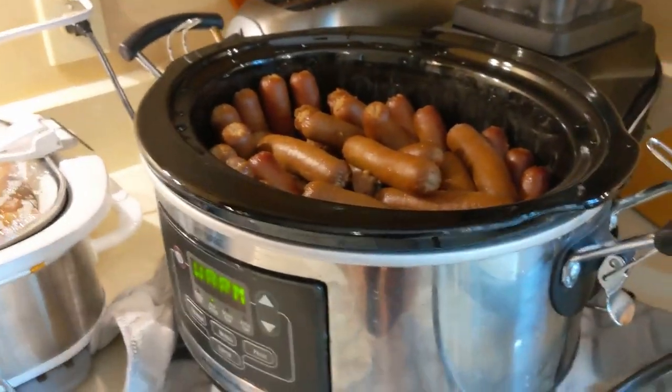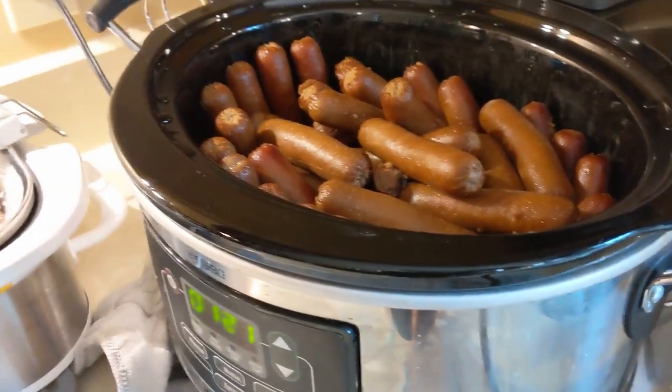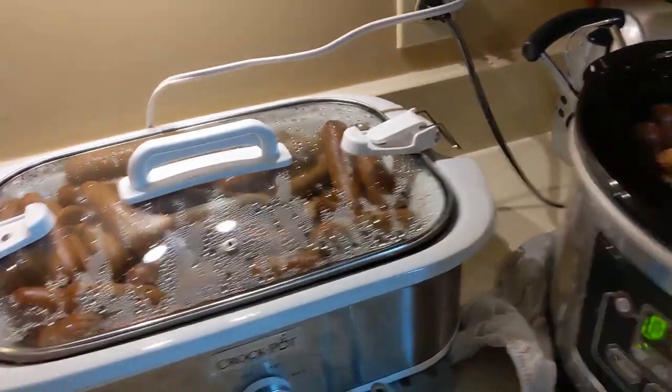So if you ever need to cook a lot of hot dogs for a large group, just throw them in the crock pot first thing in the morning and they should be good to go by lunch. Hope you enjoyed this Making It Monday!